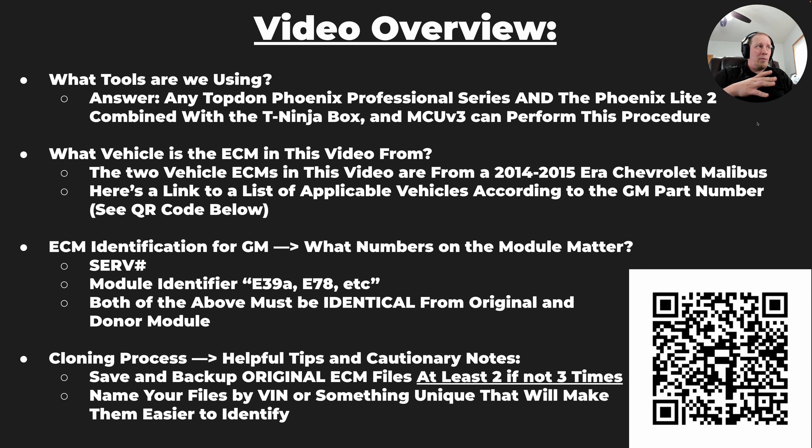A few tips on the cloning process before we proceed: you want to save and backup the data you pull from the original module at least twice, if not three times. Read it two or three times and save the file as version one, two, and three. That way if you write the file to the donor module and it has some corruption, you can rely on one of the other versions. Also, name your files something readily identifiable — use the last six of the VIN or the complete VIN, then version one, two, or three. Just something to help you keep the files straight.